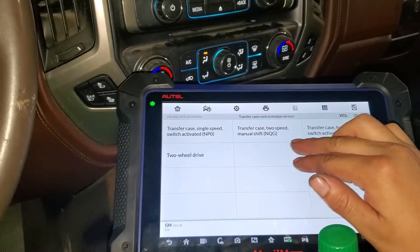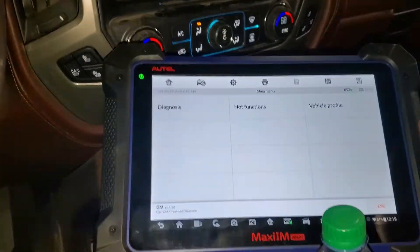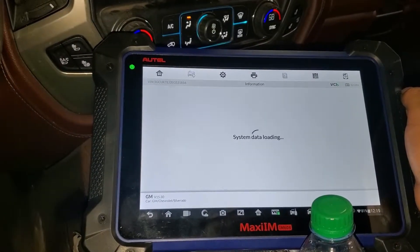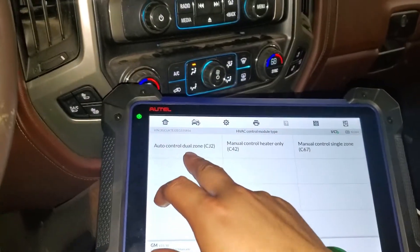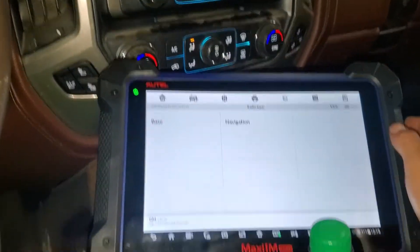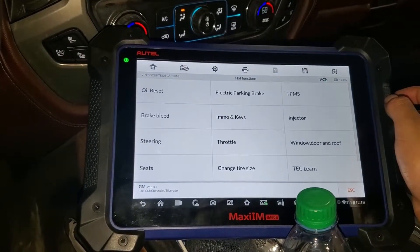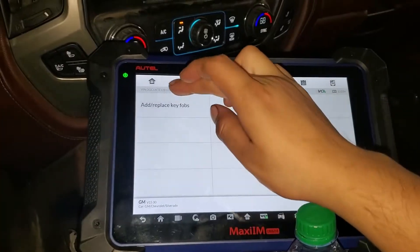We can see this is a 5.3 liter and it's a four-wheel drive with transfer case two speed. I'm gonna go to hot functions, and since this is a base tool, we're gonna select Immobilizer and Keys.